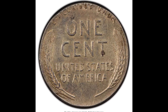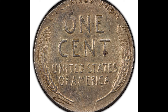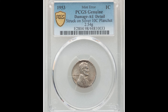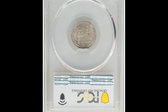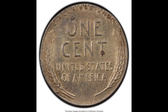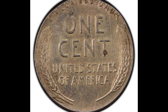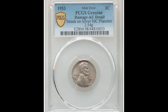This coin was accidentally struck on a silver dime planchet — by planchet, it just means the piece of metal the coin is struck on. This coin has multiple areas of damage, which is why PCGS graded it as genuine; it did not give it a numeric grade because there are too many issues. That's why it's so important to keep a rare coin safe, because condition is really important. The better the condition, the more money your coin is worth. This coin weighs 2.54 grams and sold for $552.